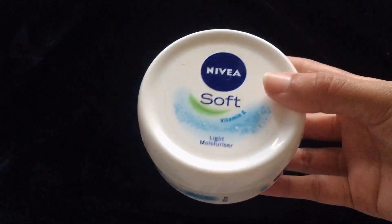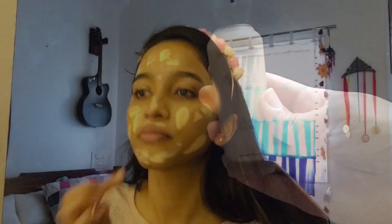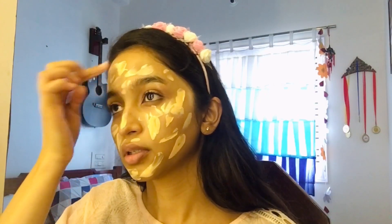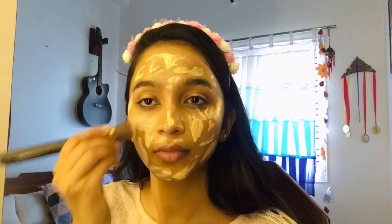Now I'm applying the moisturizer by the brand Nivea Soft, which has vitamin E in it. A moisturizer holds on makeup for a longer period of time. Let's talk about the foundation — it is by Swiss Beauty, a cover-based foundation, and I am in the shade Natural Beach Blend.